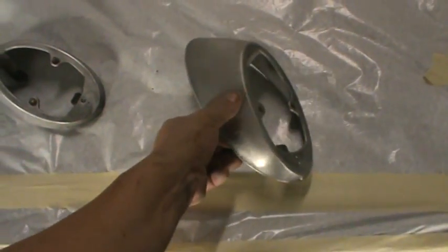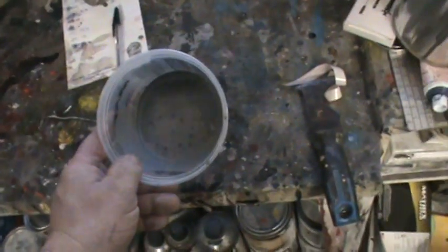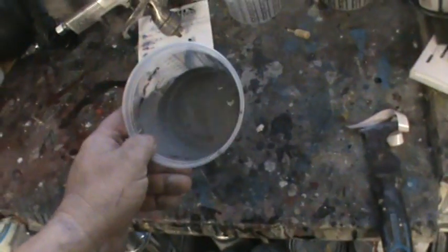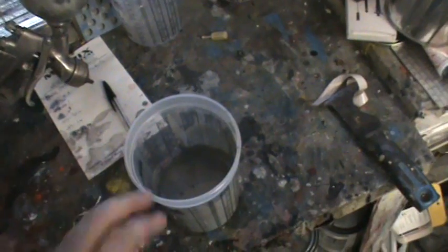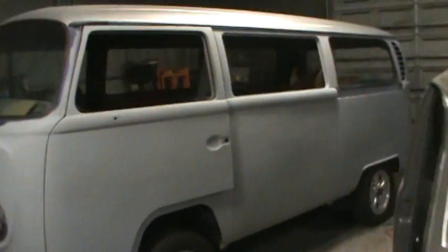We're gonna wipe these down — I can see a little booger right there on that one — and then go with some epoxy primer. Got the epoxy primer mixed up over here, letting it have its induction time: 30 minutes. Remember, read the footnotes — it's right there in the manual. Mix it up, let it sit for 30 minutes with the activator in it. What I usually do is add a little reducer after that because it tends to thicken up during that 30 minutes. This is VPG, this is a Matrix, and it's a lot thinner than the Matrix epoxy primer, so no reducer needed.